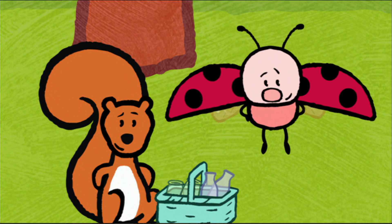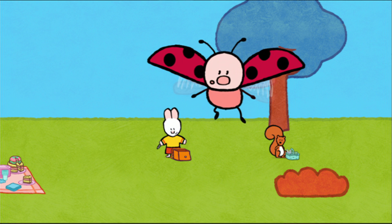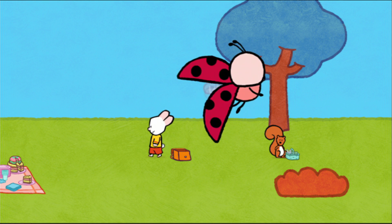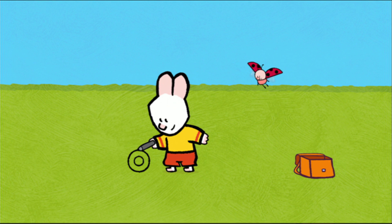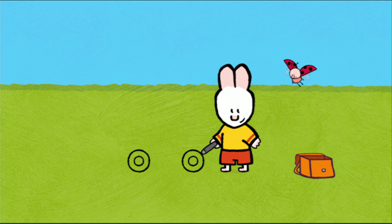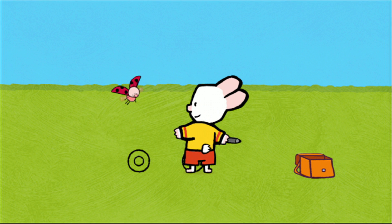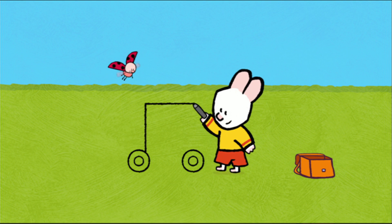I'm back! I'm going to draw a dustbin lorry. That way, Trevor can throw away all his bottles. Yippee! My friends, would you like to draw a dustbin lorry with us? Oh, yes, Yoko. Okay, to draw a dustbin lorry for our bottles, I start with two wheels. Then I draw the lorry's hopper. What is the lorry's hopper, Louie? That's where we're going to throw all of Trevor's bottles. Above the wheels, I draw a big rectangle, like that.